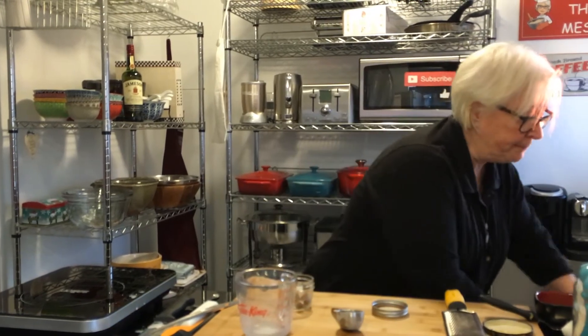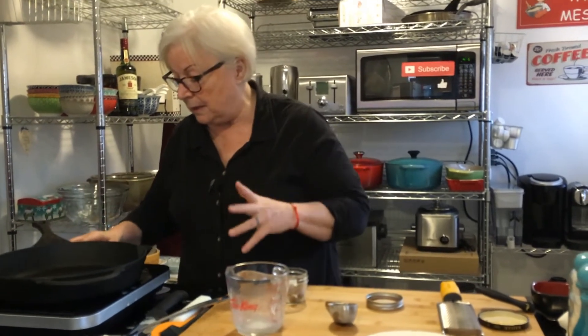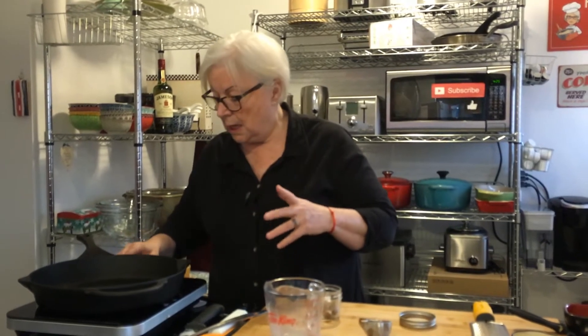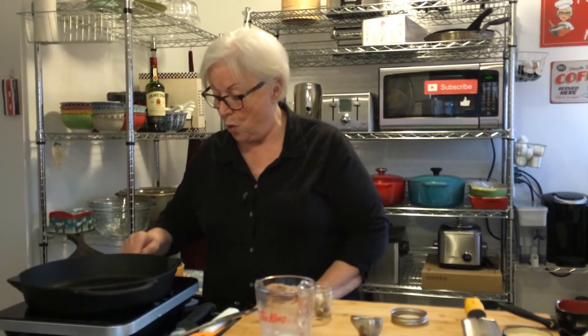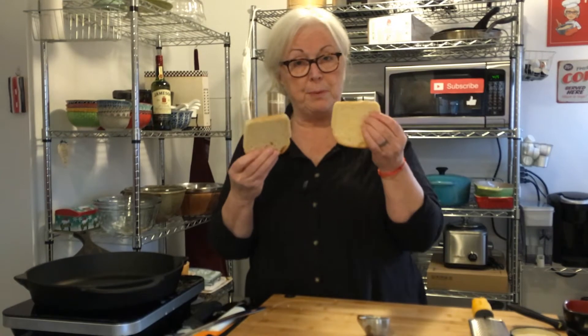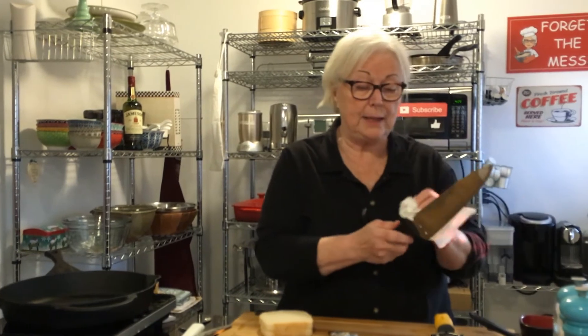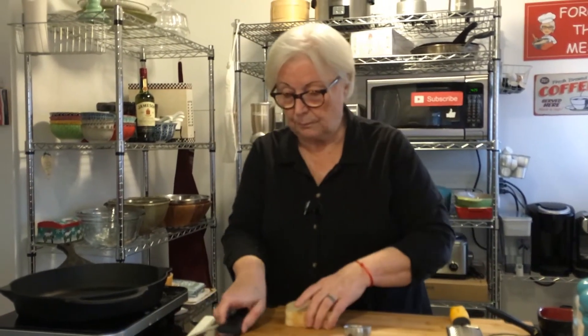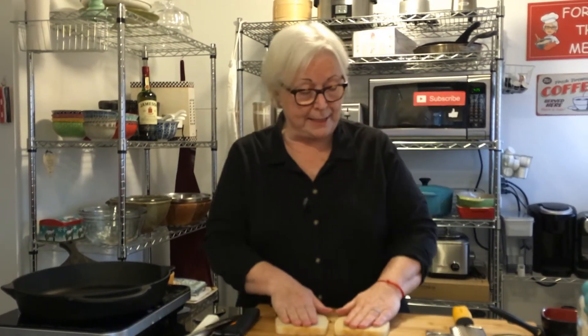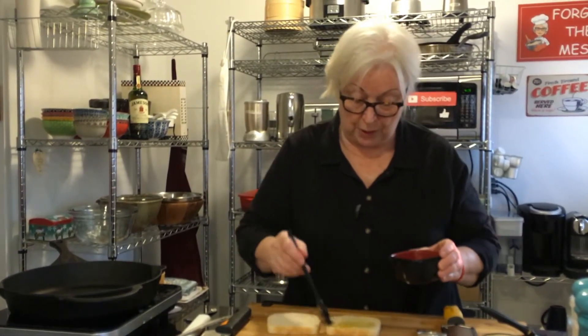Now to do the sandwiches. Cast iron pan again — it's the best to conduct heat. If you can invest in a good cast iron pan it'll be worth it because you can use it for so many recipes. For the sandwiches, I'm using sandwich bread — nothing fancy, although I get this at Premier Moisson. It's white sandwich bread and they slice it for me. You can use grocery store bread of course. We're going to put some melted butter on both sides of the bread.